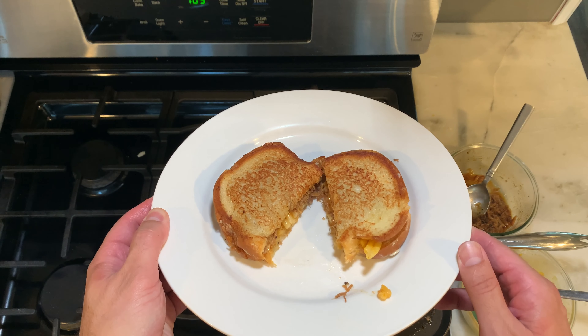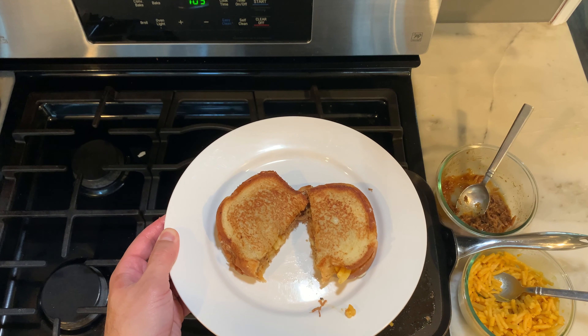And there you have it — Jack Daniels pulled pork and macaroni and cheese sandwich, or simply Jack Daniels grilled cheese sandwich. I hope you guys liked that pulled pork and mac and cheese sandwich — I told you it was delicious! Make sure you hit that like and subscribe button. Have a blessed day, till next time.